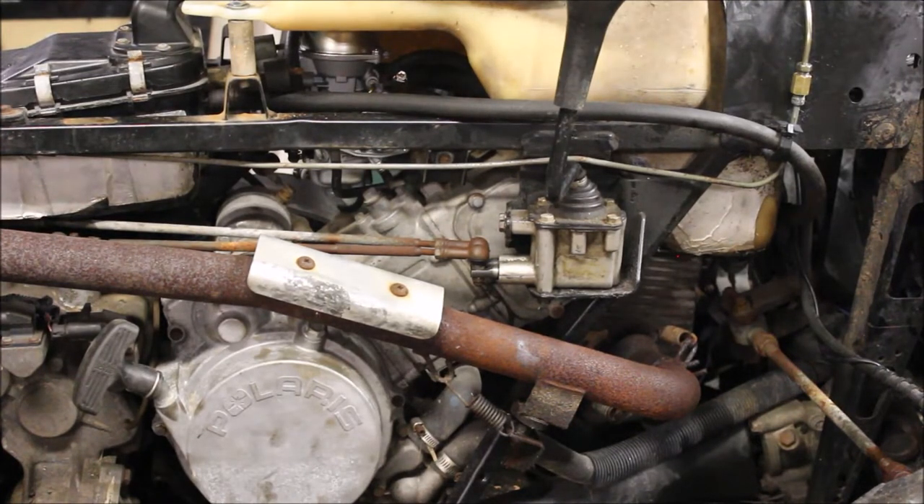At low RPMs it drove fine, but if I tried to give it gas, she would spit and sputter. I thought maybe it needed a carb clean. Then I squeezed the hand lever and noticed there were no brakes at all. And when I shifted from forward to reverse, I noticed the shifter was really wonky.